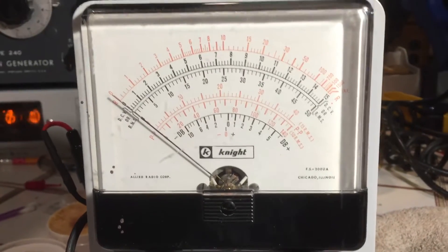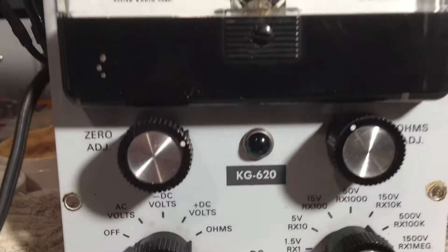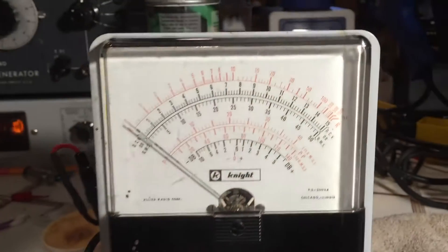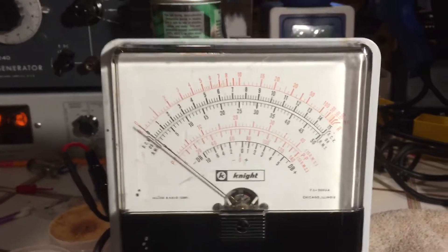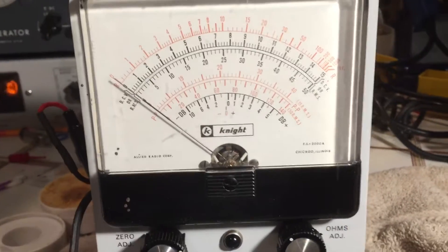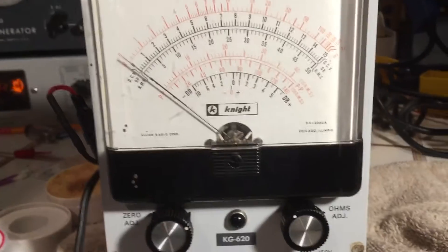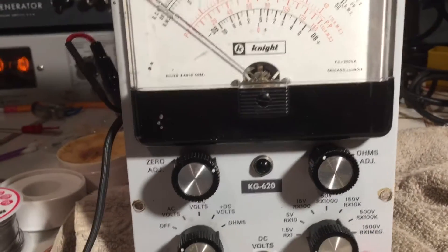I thought I'd make a quick video on issues I encountered when restoring this Knight KG620 vacuum tube voltmeter. If you search for this you probably know what a vacuum tube voltmeter is, so we won't get into that. I picked this guy up on eBay — it was listed as for parts, not working.